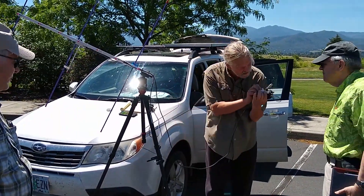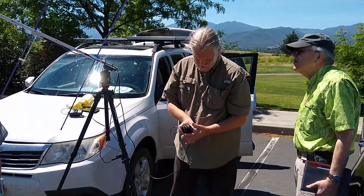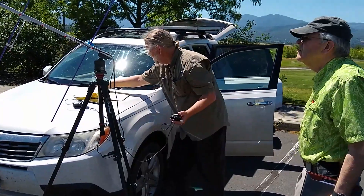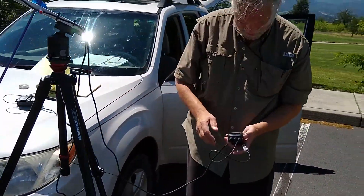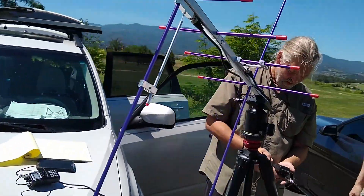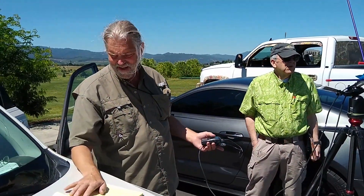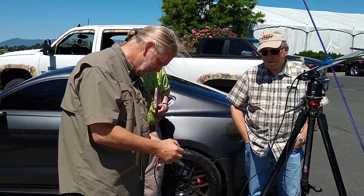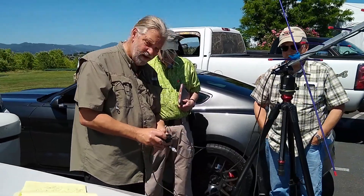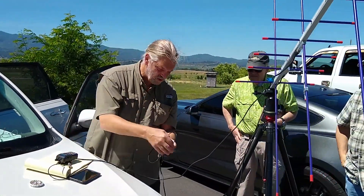That is on the 70 centimeter antenna — 435. And then this radio is a receive radio, and it needs to be on 145.88. This is my old radio, so it is programmed and I've got 145.88. Open the squelch, turn up the volume on this one, turn down the volume on the transmit radio. No volume required on transmit.